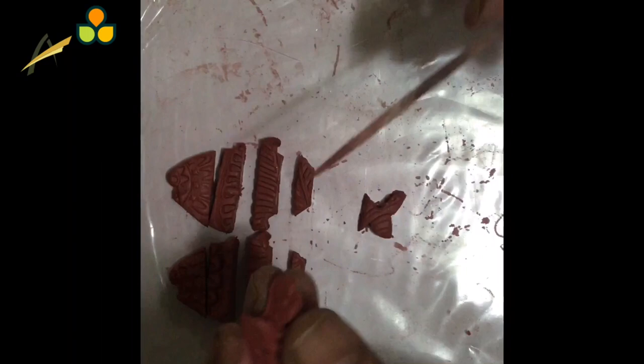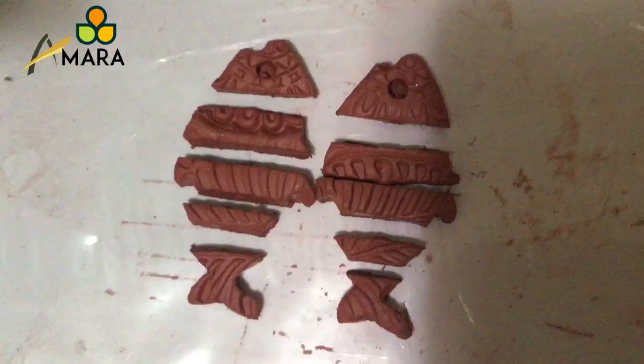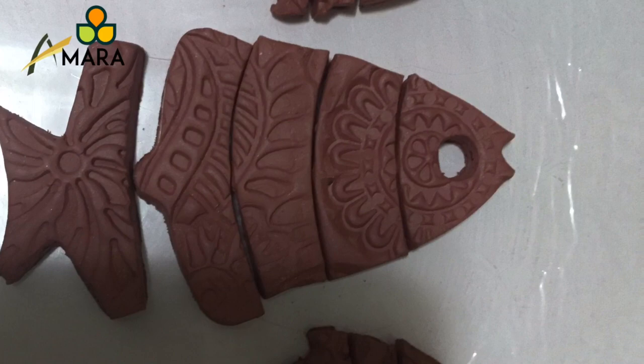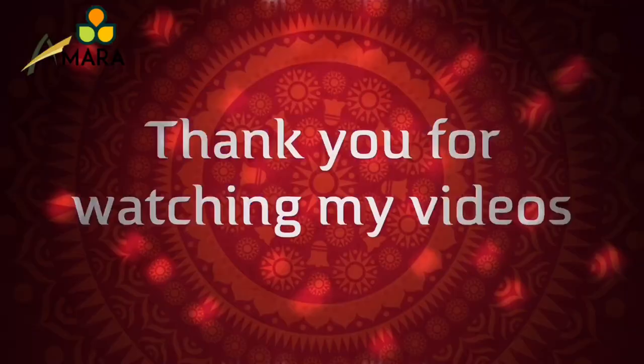Our earring base is ready. Keep it aside for drying. We have repeated the same thing with the pendant base as well. Make an impression for the eyes — as you can see, we are using a small stroke for doing that. The pendant base and earring base are both ready. We need to assemble the pendant and earring — for that, please watch my next video. Thank you for watching. Do support my channel and subscribe. Goodbye.